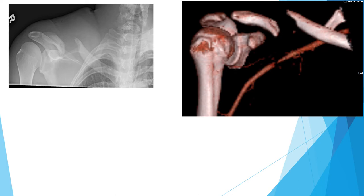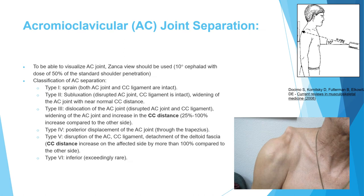Next we discuss the acromioclavicular joint separation, a very important and common injury. The best view to visualize the AC joint is the Zanca view — obtained at 50% of the standard shoulder dose with the X-ray beam directed 10 degrees cephalad.